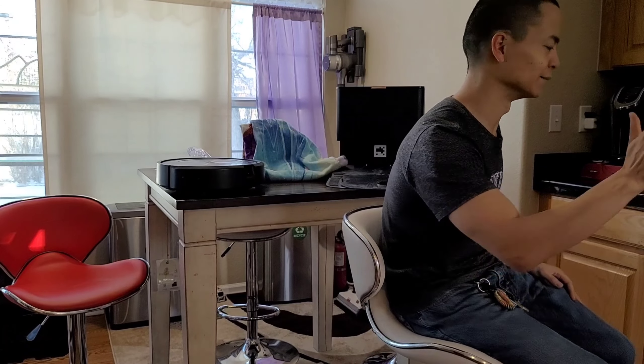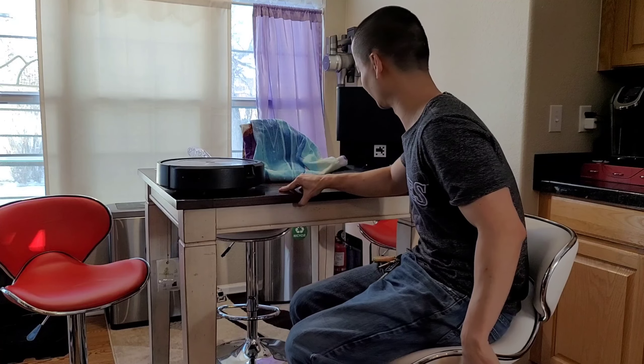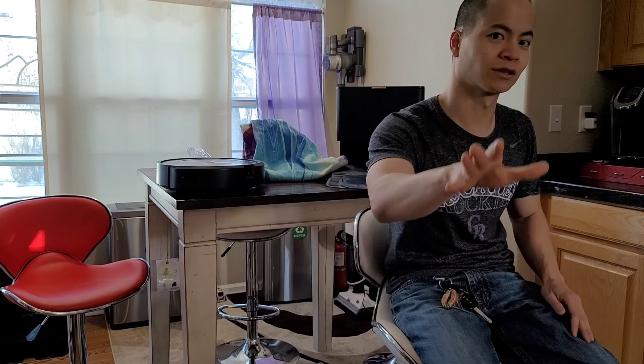Hey guys and welcome back to my channel. I am so glad you guys came back.